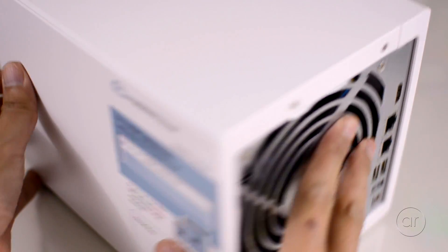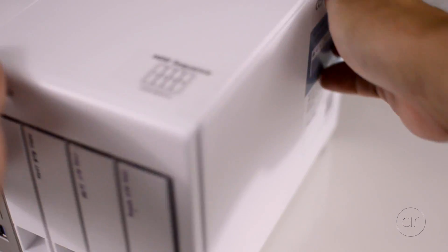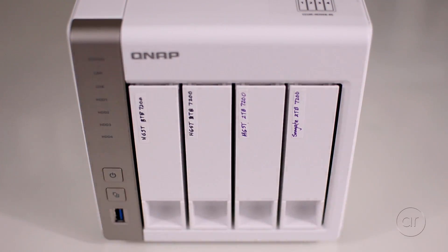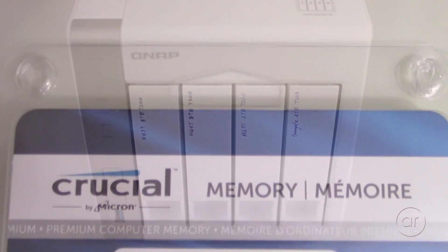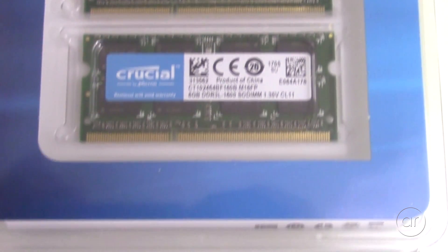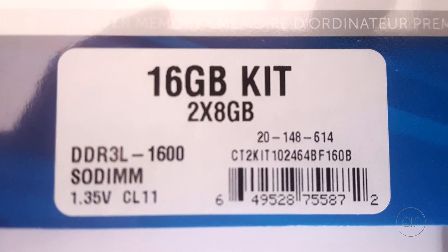However, because QNAP doesn't have that official support, you should keep in mind that you're at risk of things not working if QNAP ever decides to enforce that memory requirement. We'll be using the Crucial 16-gigabyte DDR3L SO-DIMM kit of two sticks of 8 gigabytes each.